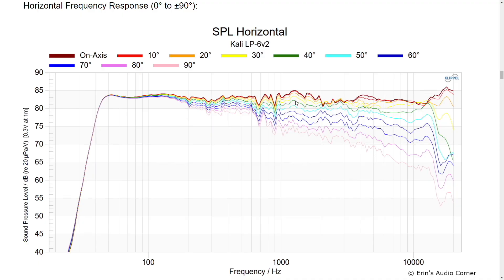This speaker responds well to equalization because the horizontal off-axis response is really quite great. As you go from on-axis to off-axis, it's just a nice, smooth trend throughout — no abrupt changes. You do see some minor linearity changes and a slight bunch-up in one area, which could be diffraction or the tweeter becoming more omnidirectional relative to the midrange at that point. But overall, it's really, really good for the price.